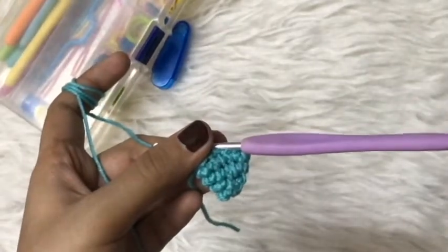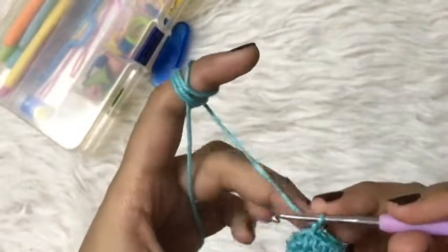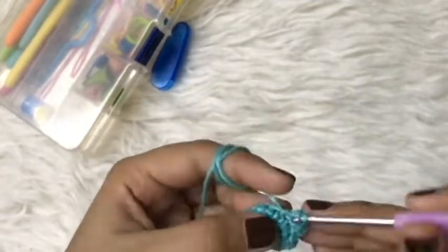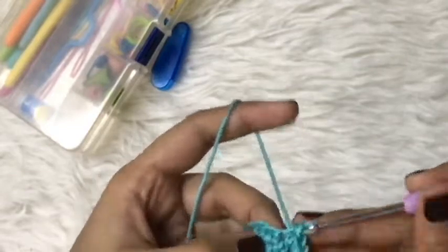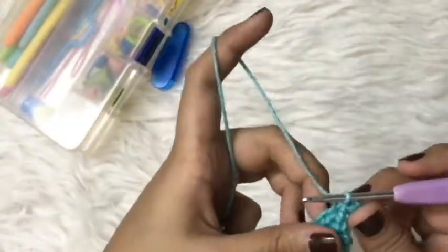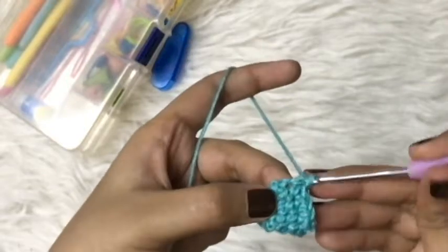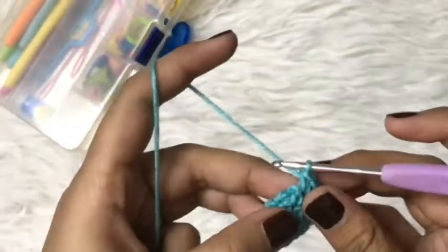For round five we will make an increase after each stitch. We'll start by making a chain and a single crochet in the same stitch, then I will make an increase in the next stitch. So far we have three single crochets; in the next stitch I will make a single crochet. By the end of the round we will have a total of 15 single crochets, alternating: one increase, one single crochet, repeating all the way around.